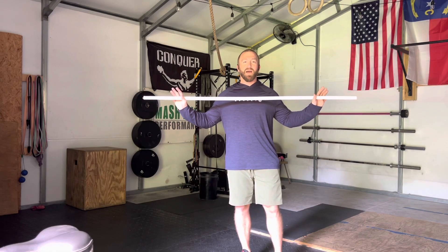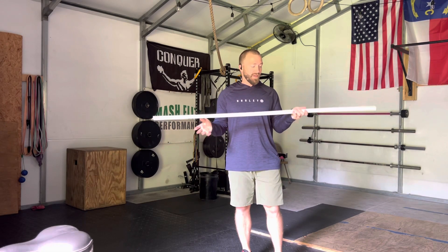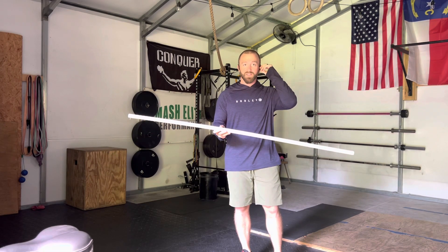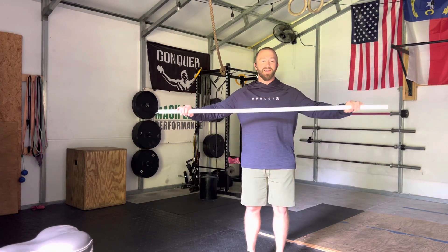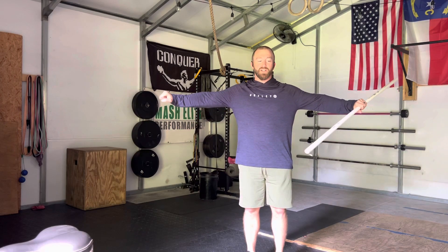This movement is the PVC pass-through. You can use a small PVC pipe like this, a broomstick, you can even use a band — take an exercise band and stretch it out.